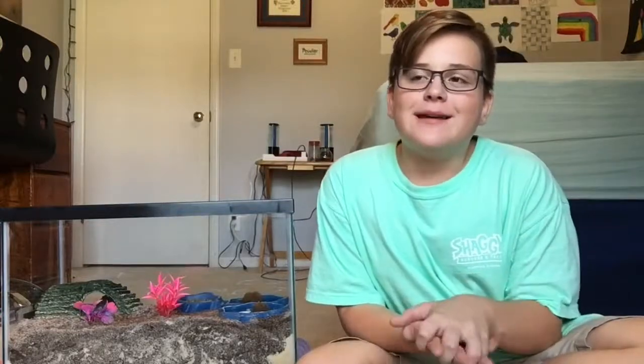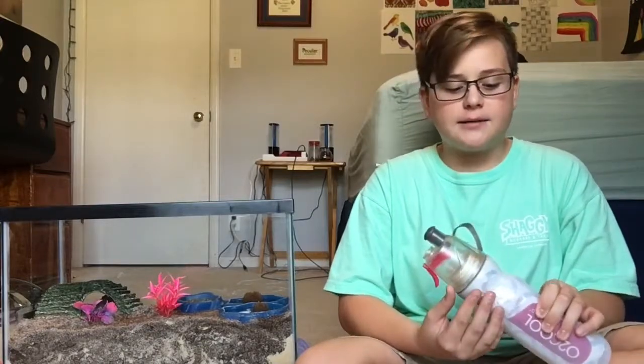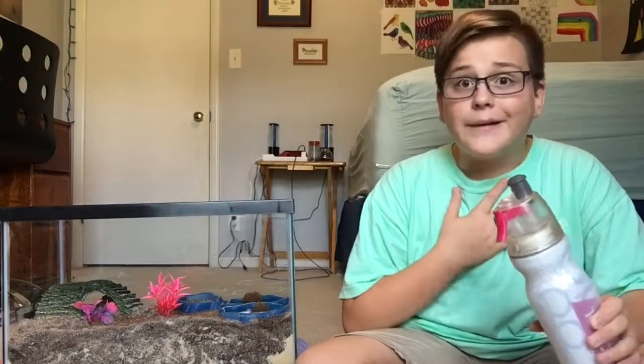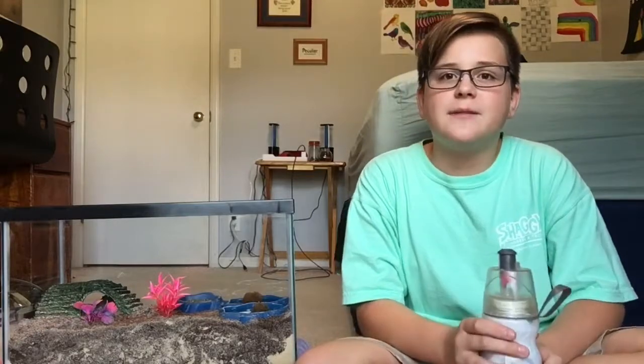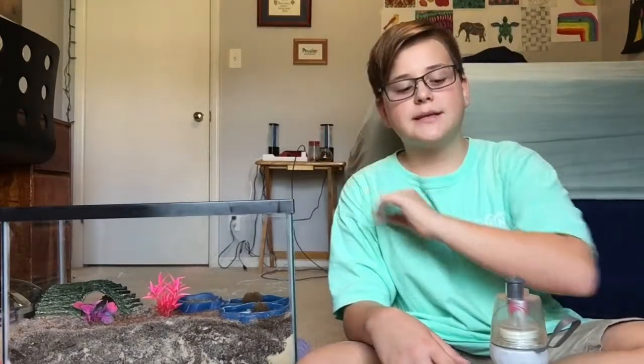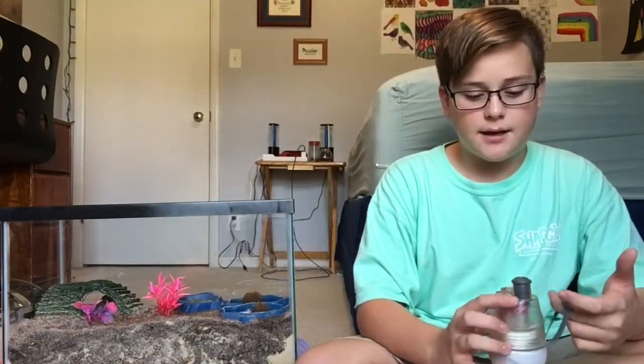The next thing I'm going to talk about is water. Hermit crabs need normal fresh water and salt water. For fresh water, it's pretty easy — just purify some water and put it in your water bowl. Don't give them tap water because it has chlorine and other bad things that could clog up their organs. You'll also need a spray bottle because you need to spray down the tank at least twice a day — I do it three times: in the morning, after school, and at night. That keeps the soil moist and keeps the humidity in.